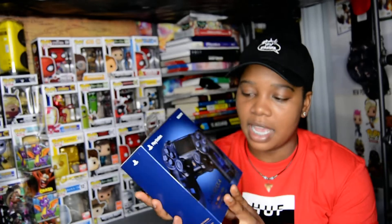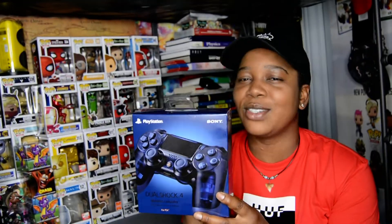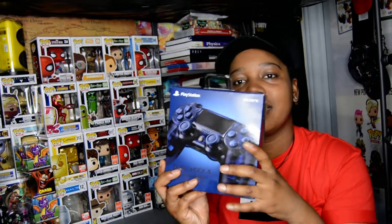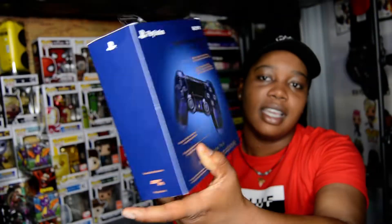I have a second one because you're supposed to keep one sealed and one open, so yeah, I ended up buying two. The color looks pretty cool — the box, as you guys know, PlayStation boxes don't normally come like this.